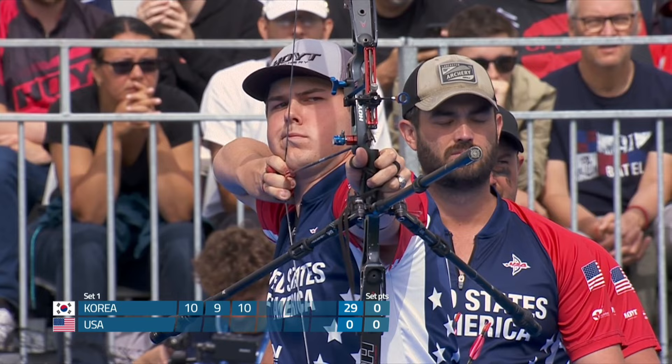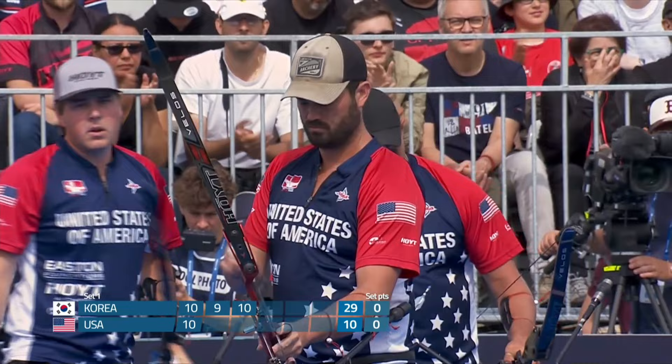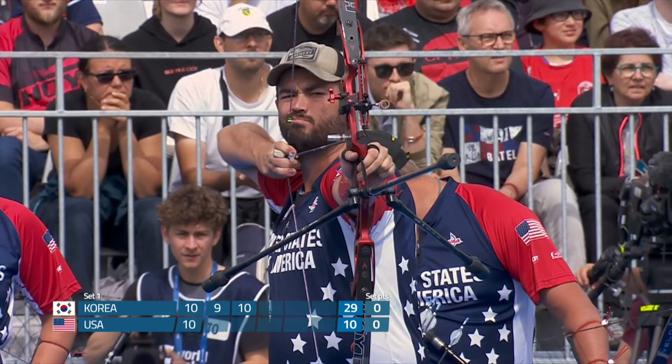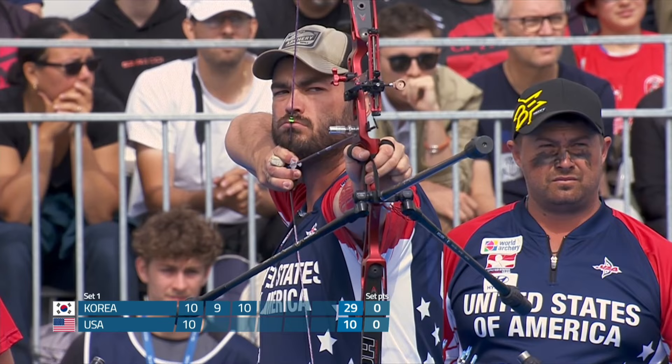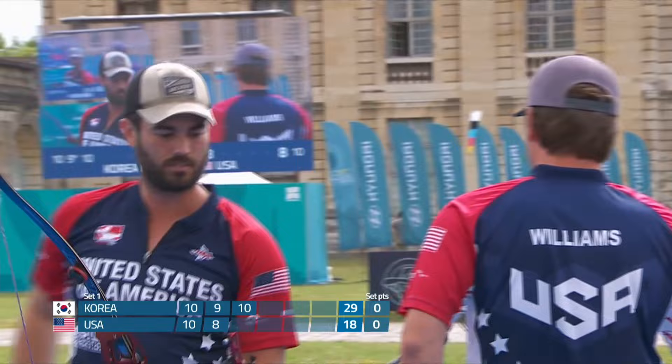Jack Williams starting things off for the USA — a nervous first arrow, I'm sure. Plants it into the 10. That will settle things down for the USA. Matthew Riqua shooting second. You can see the green on the string there — that's a kisser button, so it's a reference point for the archer.